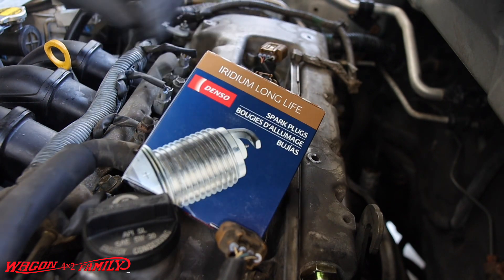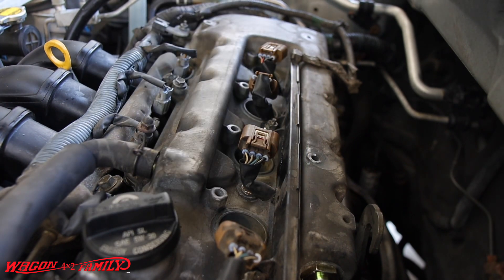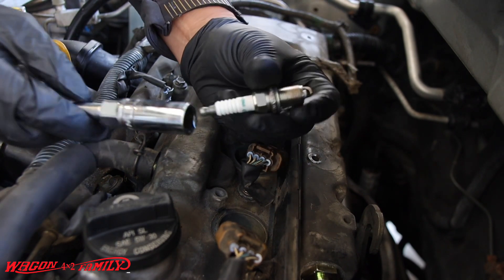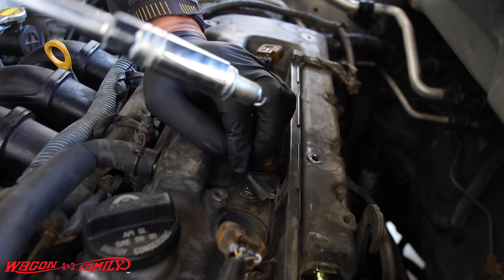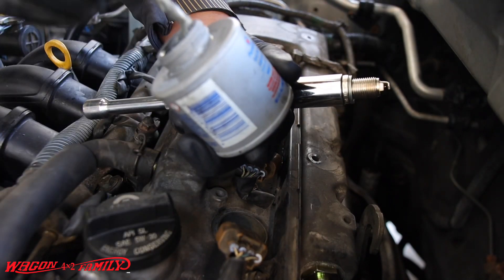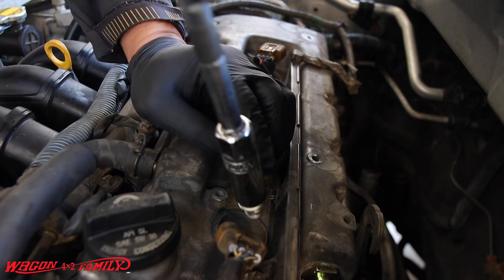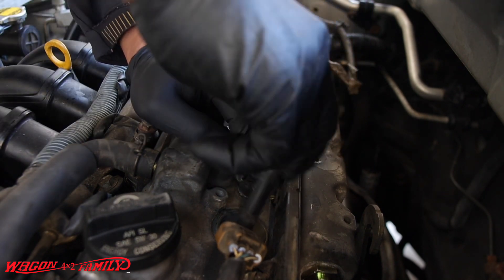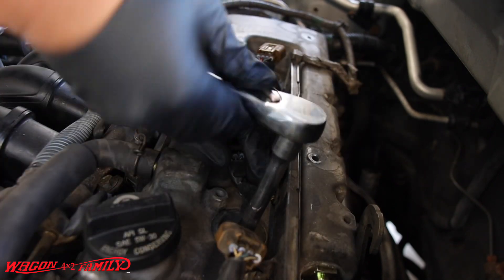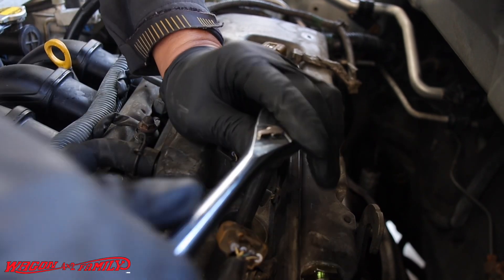We're going to replace these with the Denso Iridium OE replacement — Japanese plugs made for Toyotas. All the plugs are pre-gapped and ready to go. Let me get some anti-seize on these. I recommend when you buy plugs to get a little bit of anti-seize and put it on the thread, because the steel threads going into an aluminum head can seize up. To prevent that, put a little anti-seize on the thread. Then snug and a quarter turn.